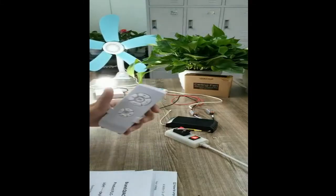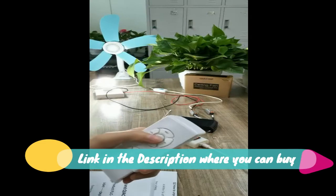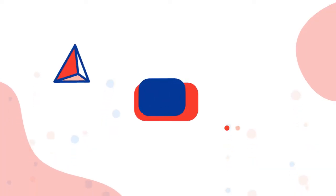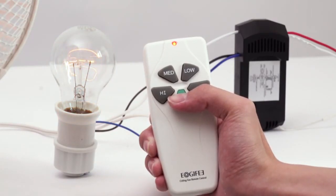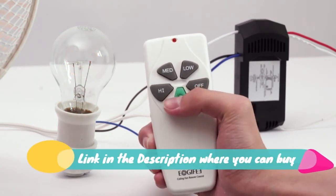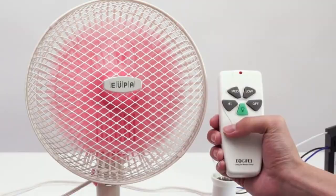Ceiling fan remote control kit with timing and wireless remote control. Universal fit — works well with 98% of ceiling fans, compatible with most ceiling fan lights like Hunter. This wireless controller kit converts traditional ceiling fans with lights into a remote-controllable one. Scope of application: home, restaurant, office, hotel, club, and garage.